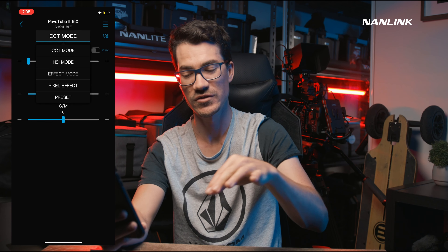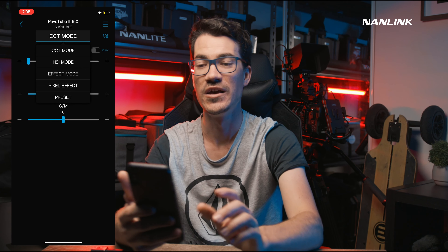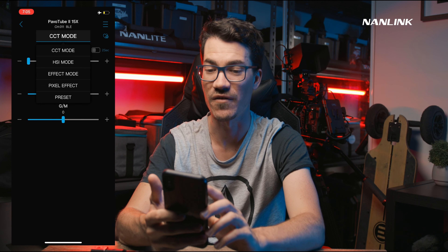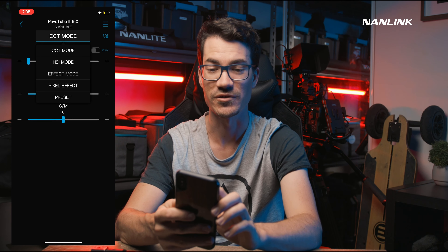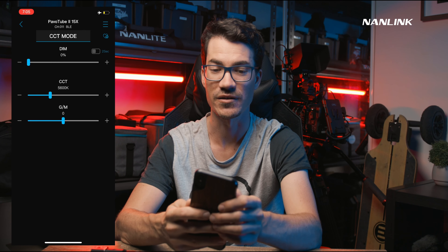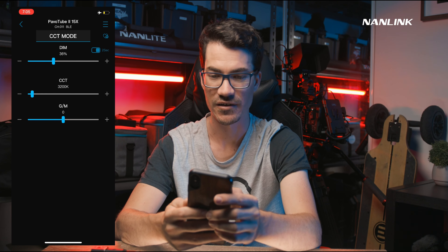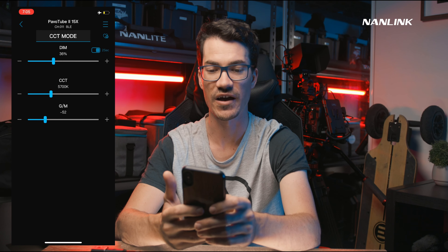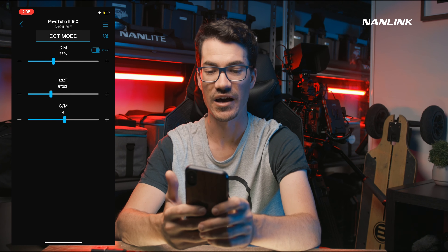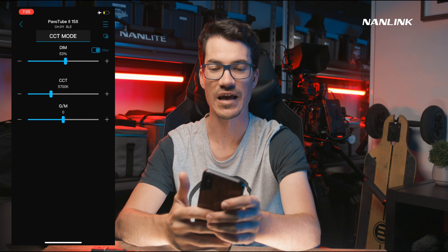Going into the light, we've got all these different modes. Click on CCT mode and it brings up the different types of modes — similar to pressing the mode button on the fixture itself. We've got CCT, HSI, effects mode, pixel effect, and presets. In CCT mode we can control dimming, color temperature, and green-magenta tint. Basically any control you have on the light itself, but much quicker since we can just quickly adjust it in the app.